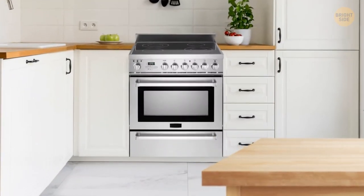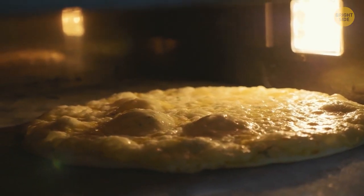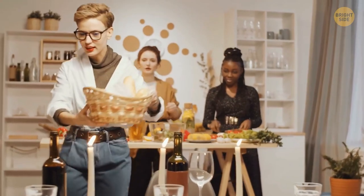The compartment under the stove is not just for pans and pots. You can put dishes with food there — the heat from the oven will keep the food warm. This is useful when you're waiting for guests who are running late.